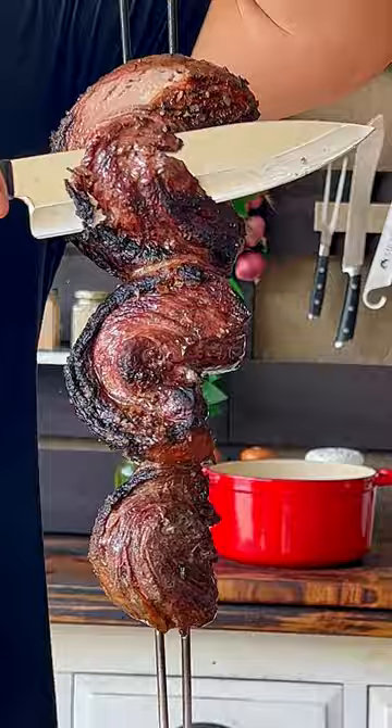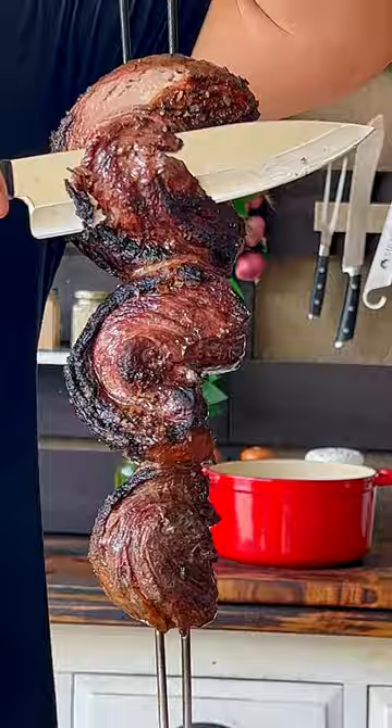After it looks done, cut into small pieces, shaving the cooked part of the meat as you go. The remaining uncooked meat can be set back on the fire, and repeat this process while there is still meat left. Trust me, this is the best thing you will eat all year.